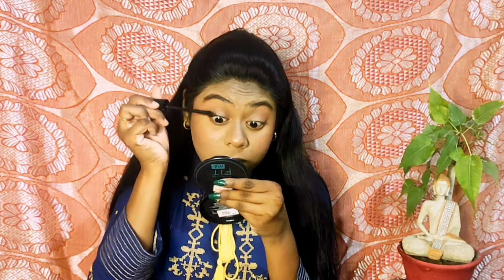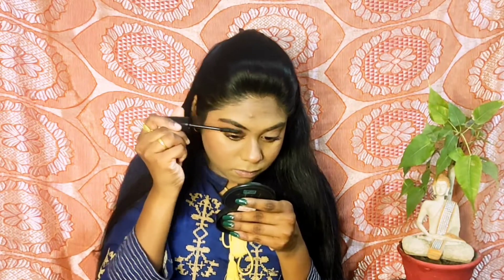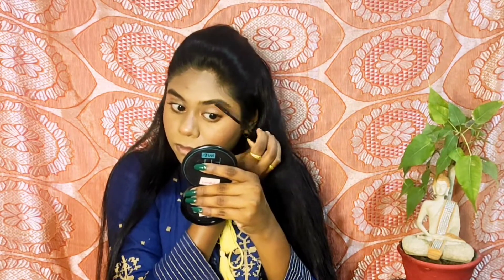Now let's move ahead to lashes. I am using Blue Heaven mascara — this is an affordable range. I am applying the same mascara on my lower lashes as well. I am also using the same mascara for my eyebrows to define them.